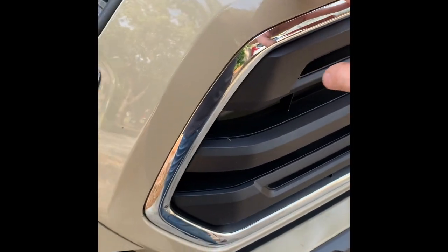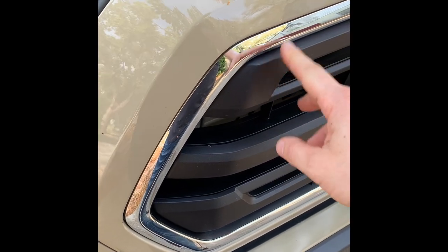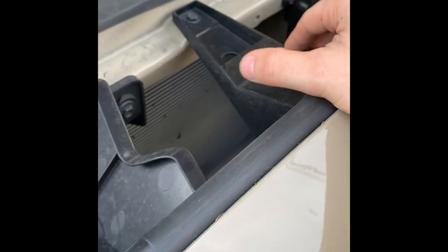Once you take that off, we'll be looking at taking the shroud and this trim piece off. It separates from the inside, and all of that is held on just by clips on the inside. Once I pop this off I'll kind of show you how that works.